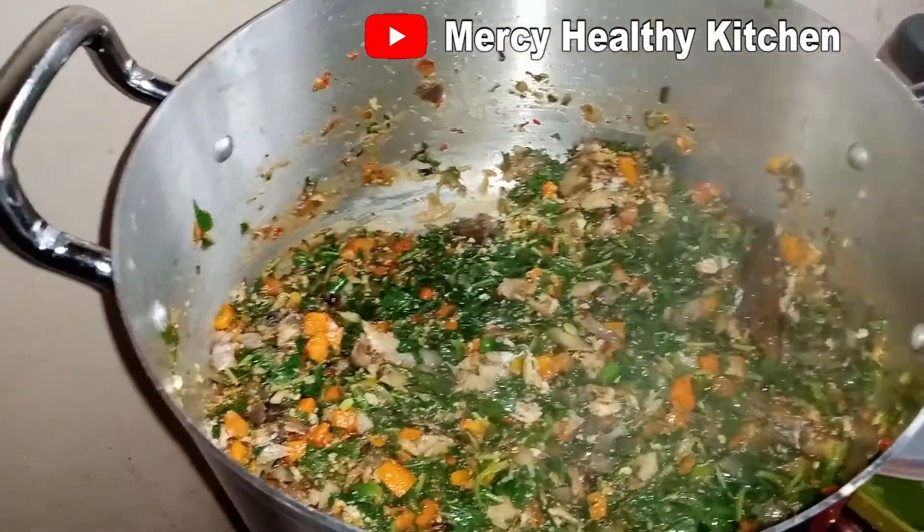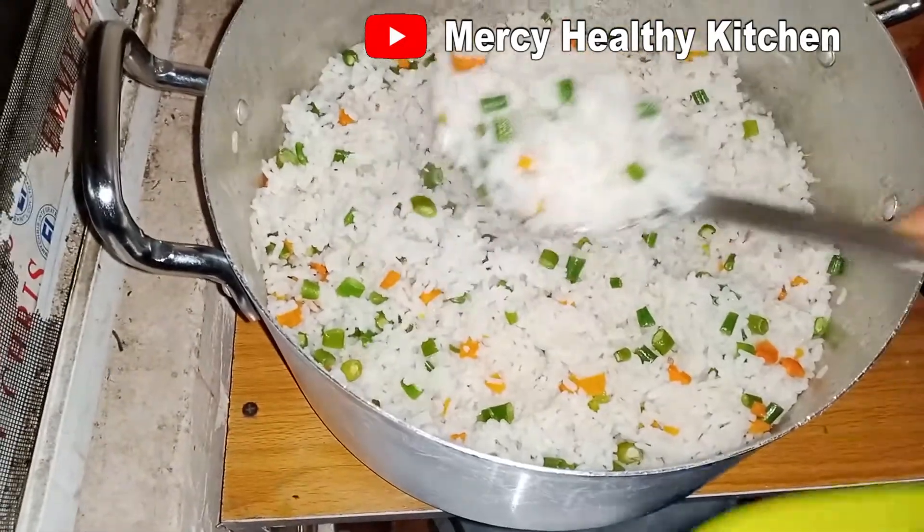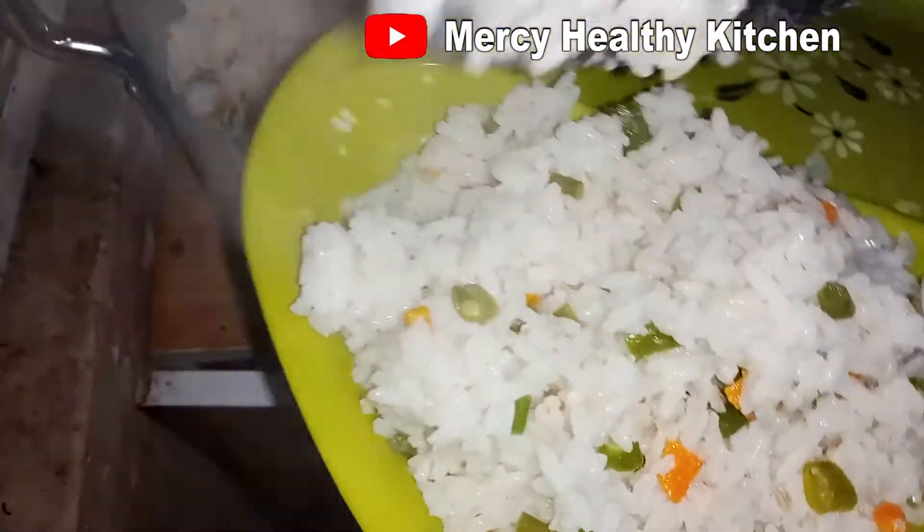The sauce is ready. So our coconut rice — our garnished coconut rice — is going down with this nicely and richly flavored vegetable sauce.